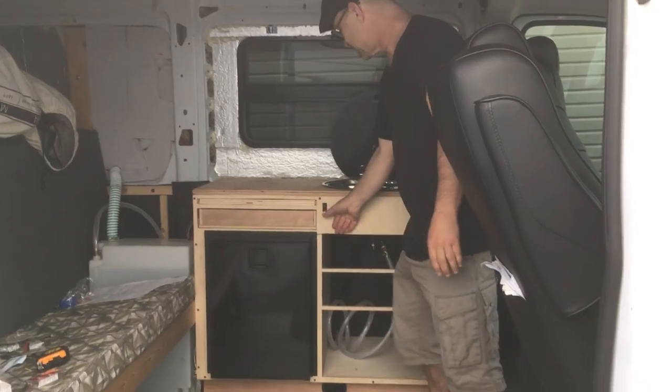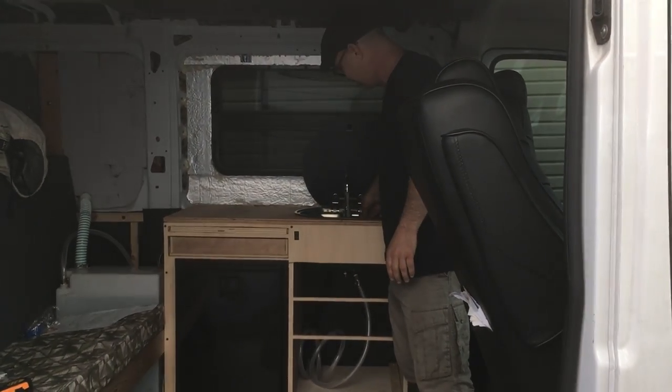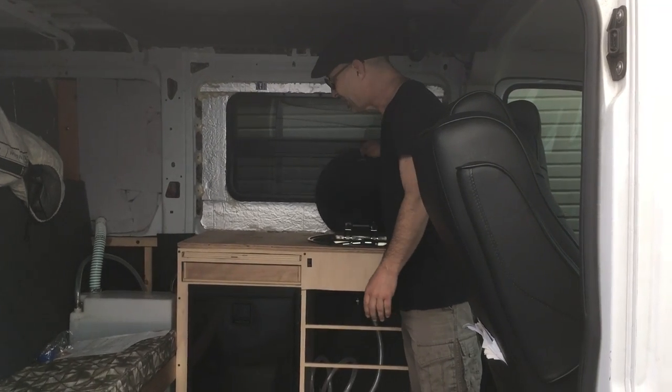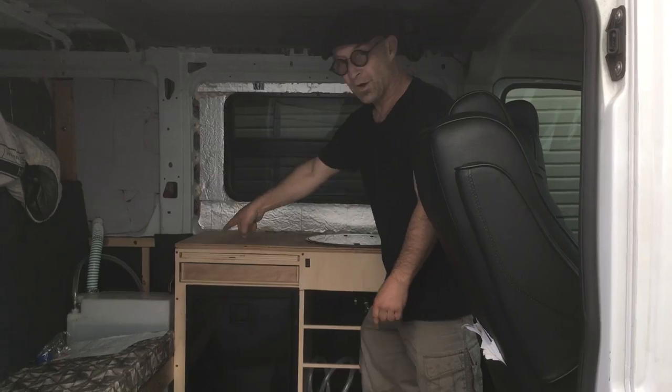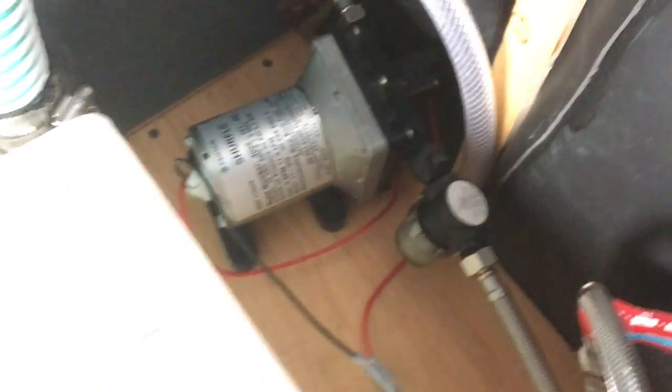We have a switch for a water pump and we have running water, which is totally awesome, and a big water tank right there. The water pump is mounted back behind there and it's got its own electrical circuit, and we're ready to head out to the woods.